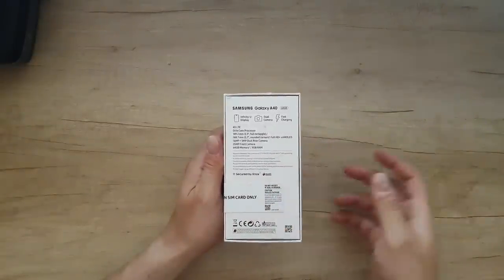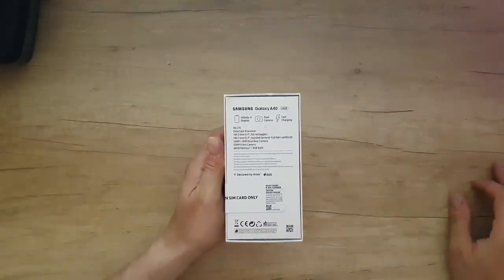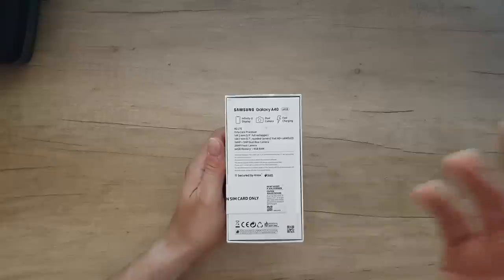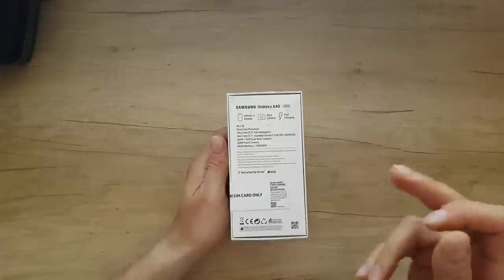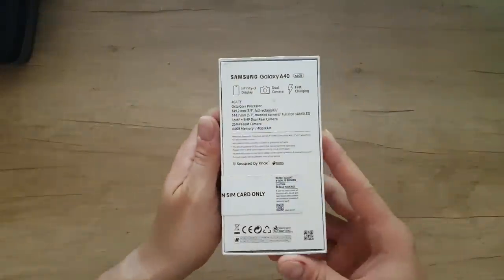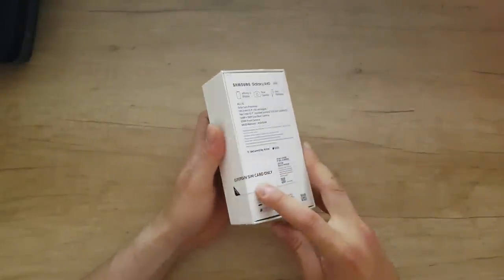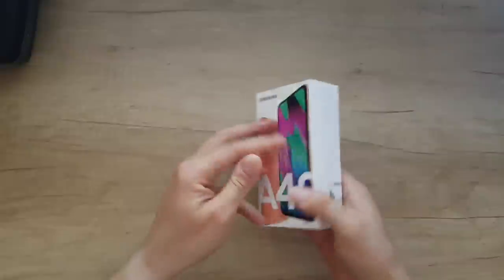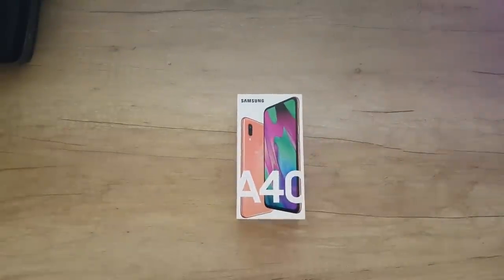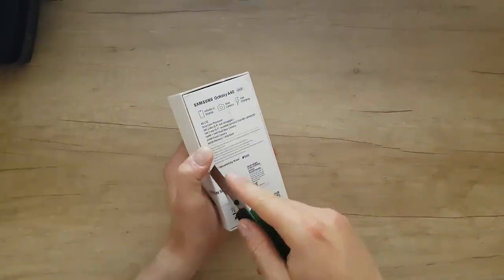It has an AMOLED display, dual rear camera — 16 megapixel plus 5 megapixel — and a 25 megapixel front camera. 4 gigabytes of RAM and 64 gigabytes of internal memory. This is the Duos version with dual SIM card. It's a European version, still sealed, so let's open it.